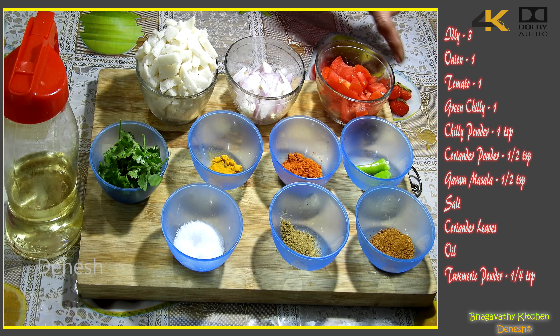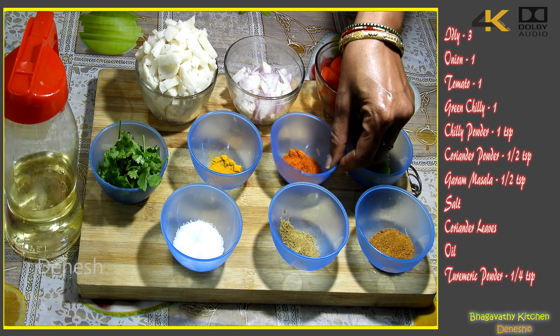Welcome to Bhagavati Kitchen. Now we will make spicy masala idli.